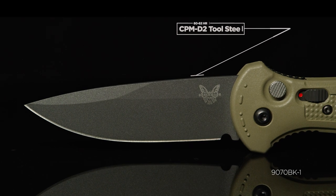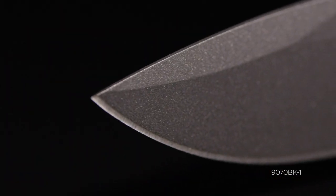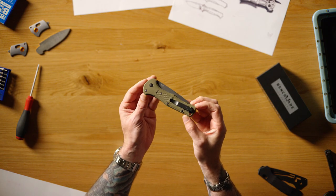The 9070 Claymore family features CPM D2 blades, Cerakote coating on all variants, Grivory handles, and also features a reversible deep carry clip.